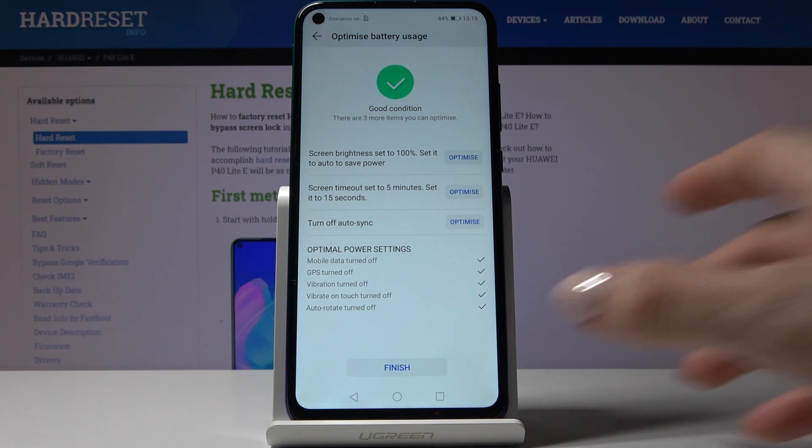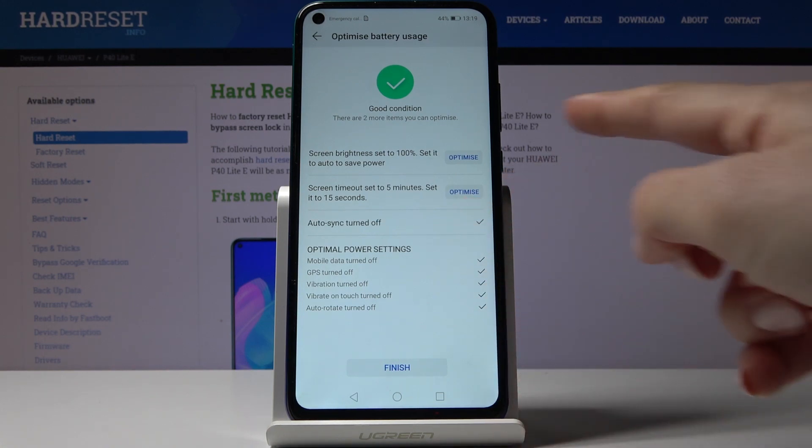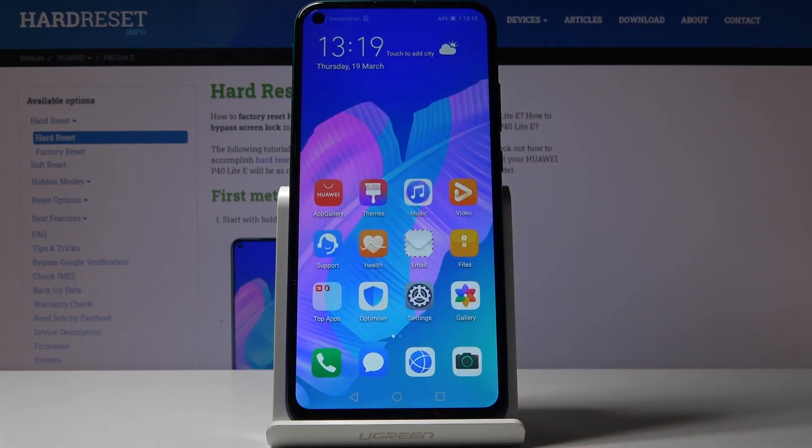You can also optimize three more items: you can change the screen brightness, screen timeout, and you can activate ultra sync. I'll pick this option and keep those settings as I'd like to have those options applied.